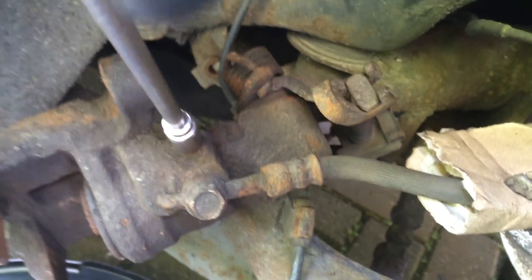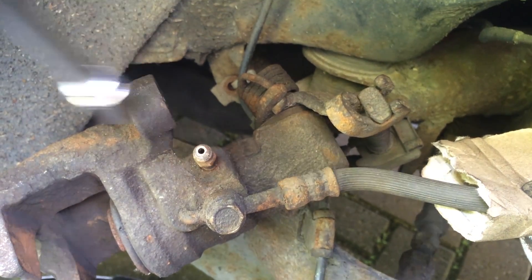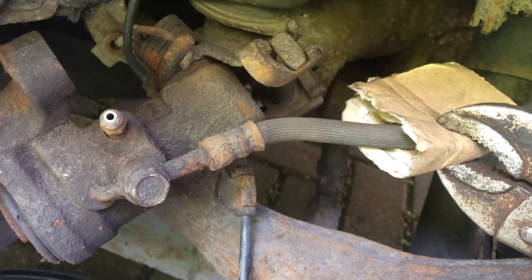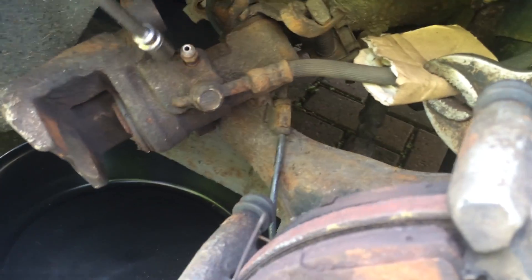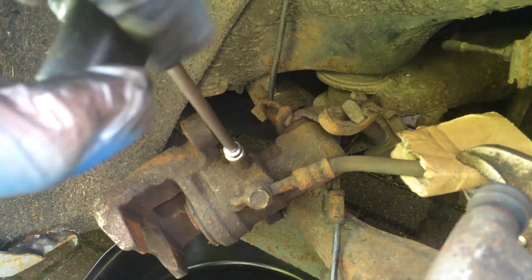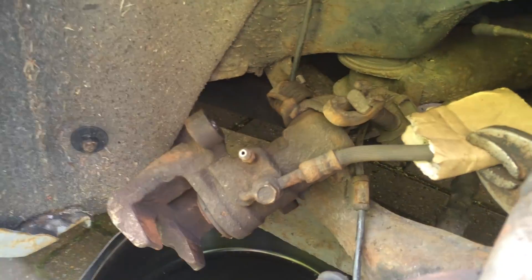Make sure no oil comes out, so that after you've popped the piston out you can put the clamp back on to stop any more oil leaking. You can see there's no oil coming out, so the clamp is tight enough. Then tighten the nipple back up, because now we're going to push the piston out. Release the clamp.